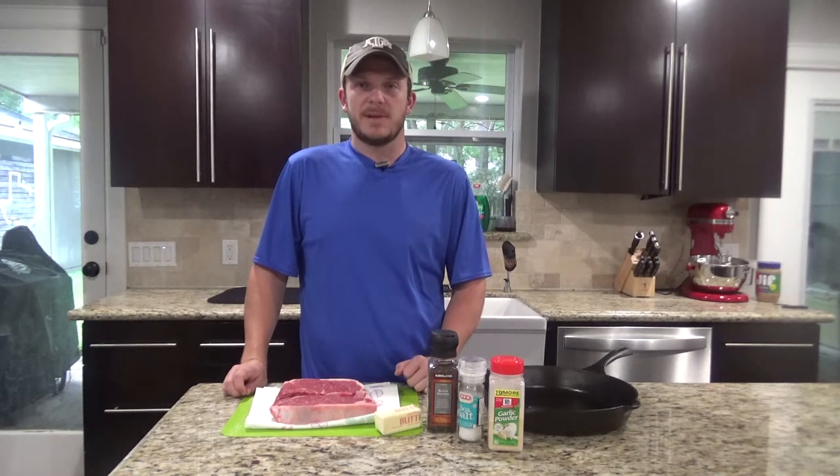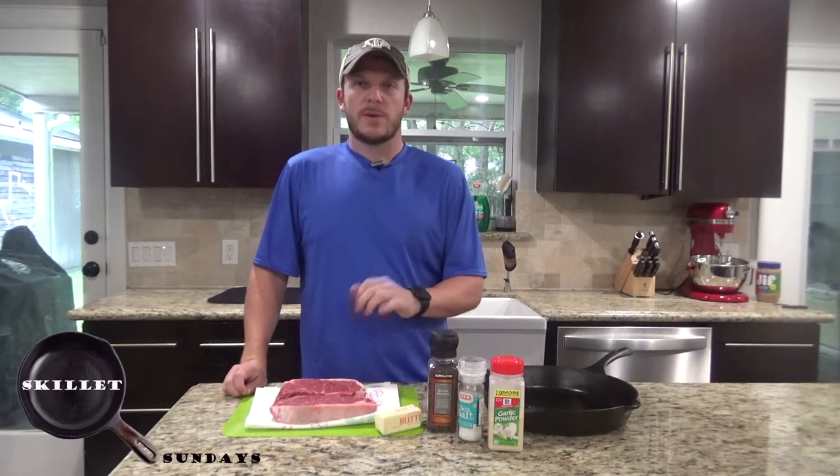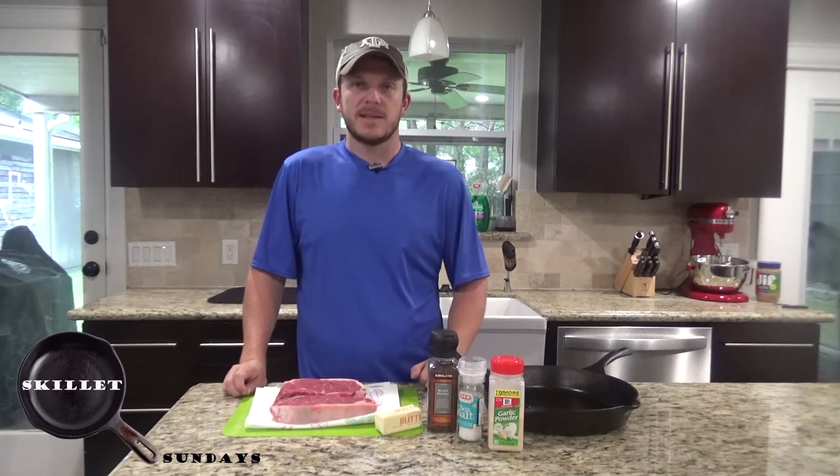Howdy y'all. Welcome back to Zemin Outdoors. Today on Skillet Sundays we're going to be cooking up some New York strip steaks in a cast iron skillet.